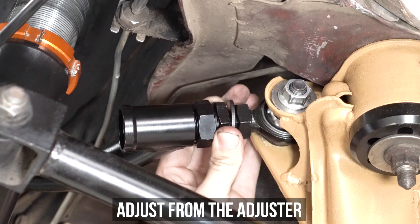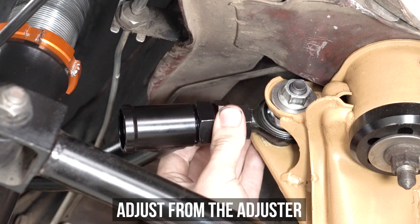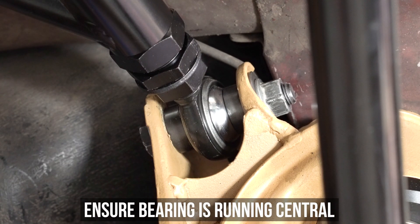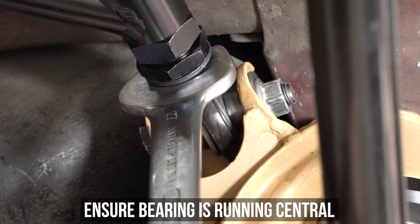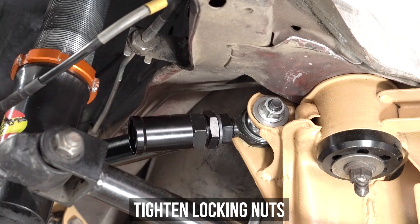Now to adjust, adjust as shown here. We always like to start from max safe adjustment and wind inwards. Once it's dialed and where you need it, ensure the bearing is running central and not cocked to the left nor to the right. Once it's in the middle, hold the adjuster and tighten down the locking nuts on either side, and bing bang boom — you're done.